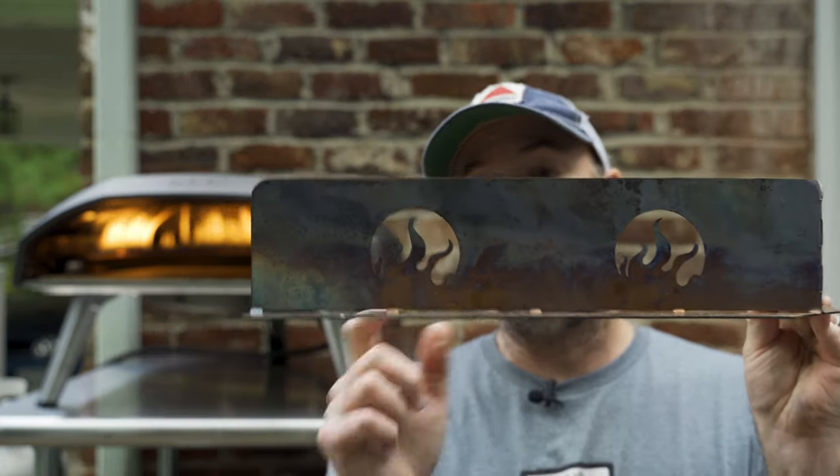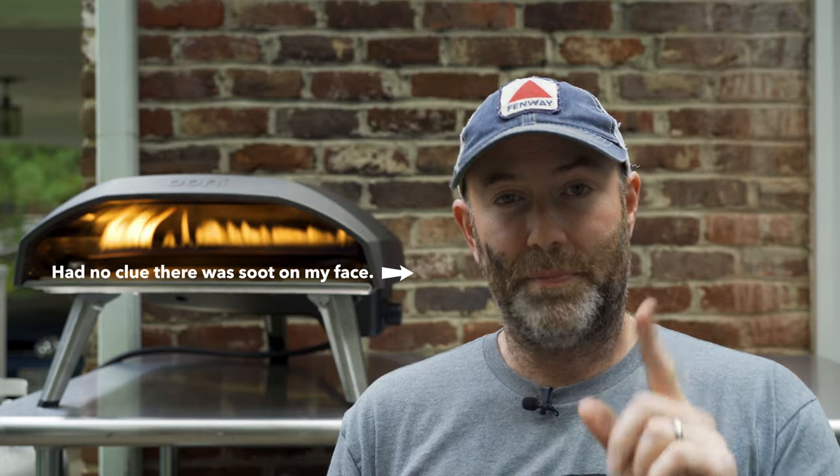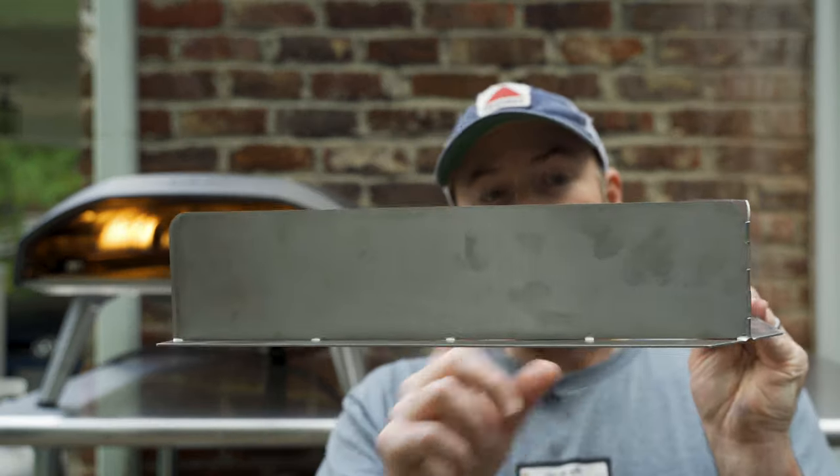The question is: do flame guards actually keep you from burning your pizza when baking in a portable high-temp pizza oven like the Uni Kota 16? In a previous video, I tested a flame guard that had die-cut holes on both sides, which I think affected its performance. The manufacturer, Craftsman House, sent me a new one — this one right here — with no holes on it.